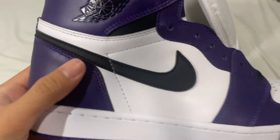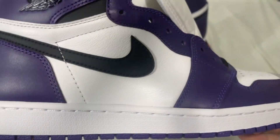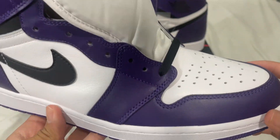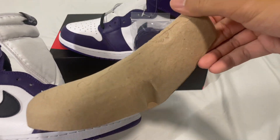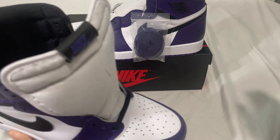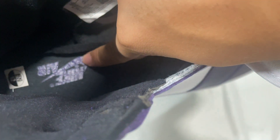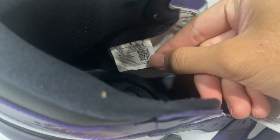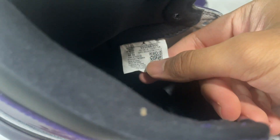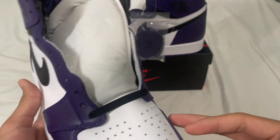The stitching right here looks good as well. Inside we have the shoe tree — a normal Jordan shoe tree. Here we have the insole, with the Nike Air purple insole, and the size 12 size tag. The tag is kind of crumpled but it won't be an issue because no one's going to be checking inside your shoe.